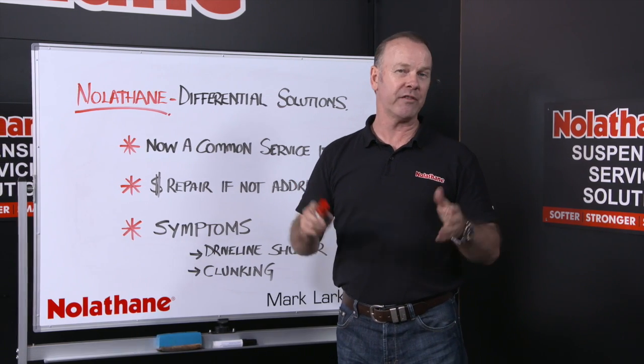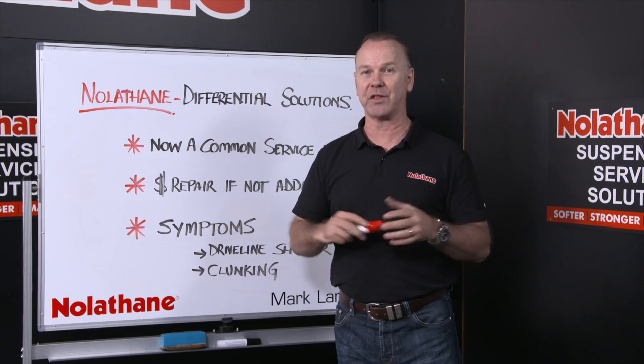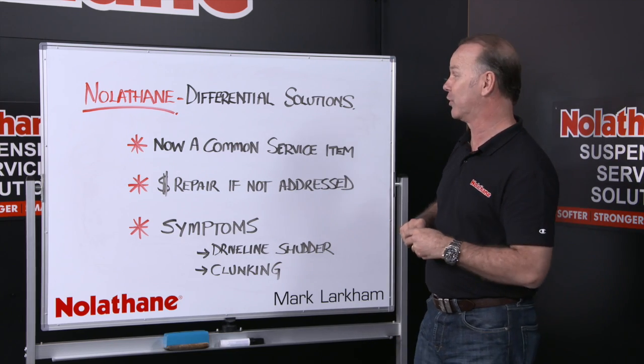When we think of Nolethane, by default we often just think of suspension bushings. But there's much more to the picture. We need to also think about differential bushings and differential mounting. So today I want to talk about some of the differential solutions.